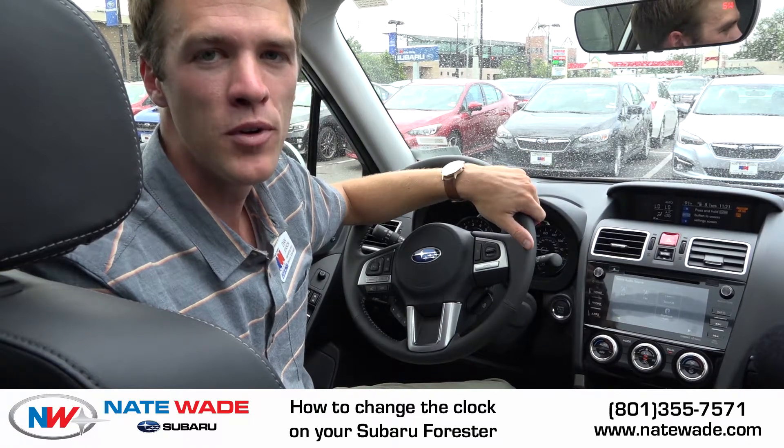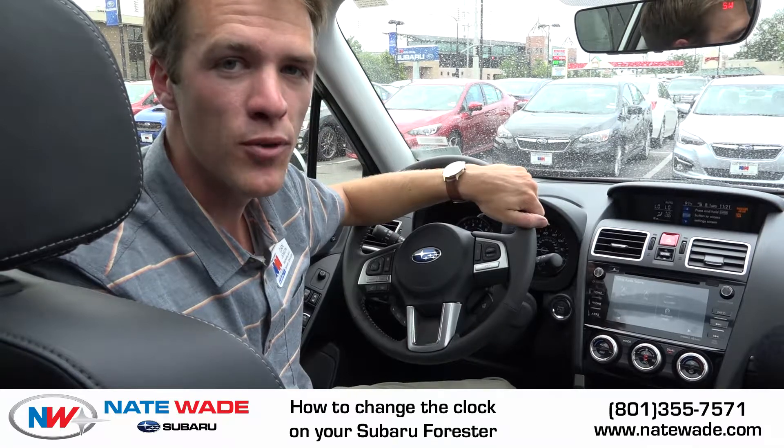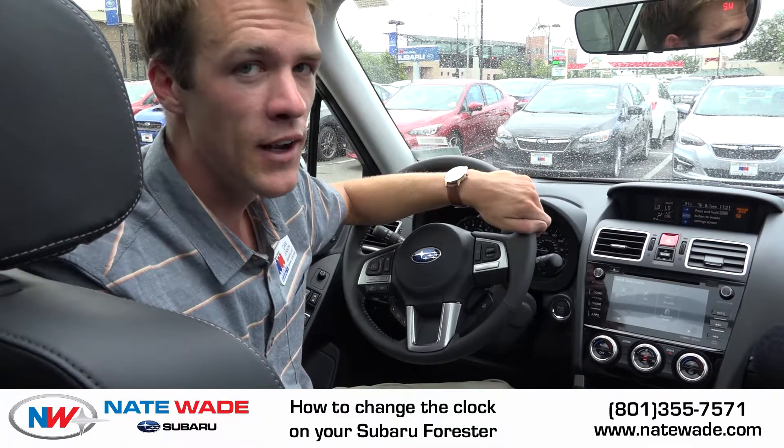Hey everyone, it's Dan at Nate Wade Subaru. If you're watching this video you're probably wondering how to adjust the clock in your Subaru Forester. So let's dive right in and I'll show you how to do that.